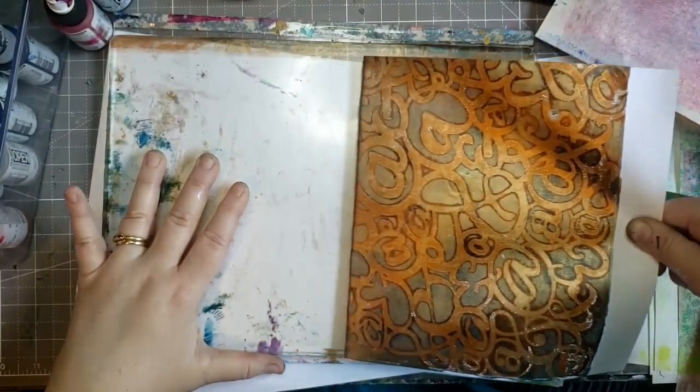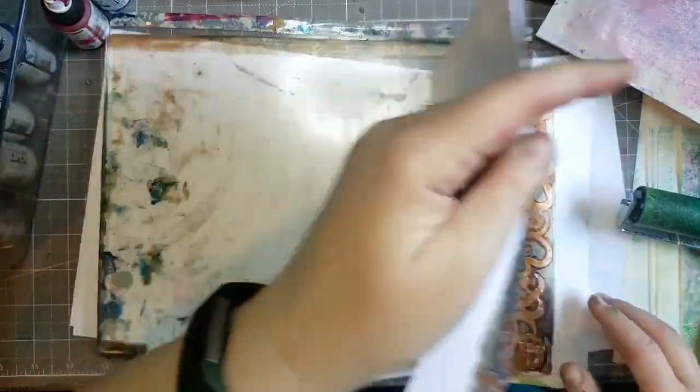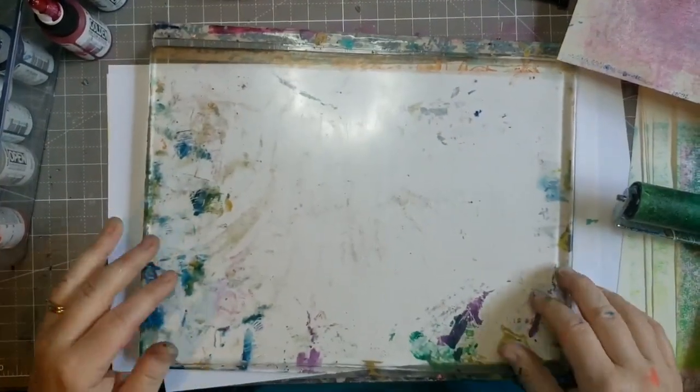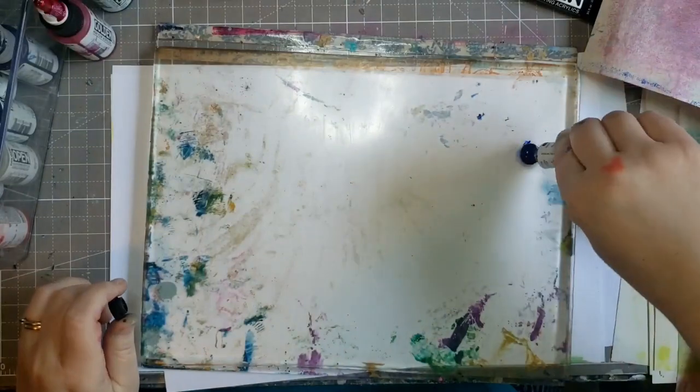Oh, here's the one with the ampersands and at signs. I have to think about which way to put that one down because some of them do go backwards. I try to get it where most of the ampersands and at signs are frontwards when I pick it up, so I have to put it backwards on the plate.